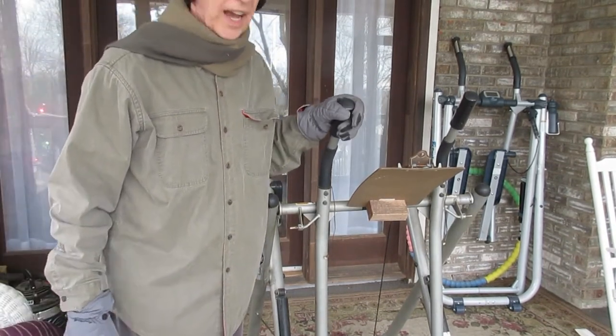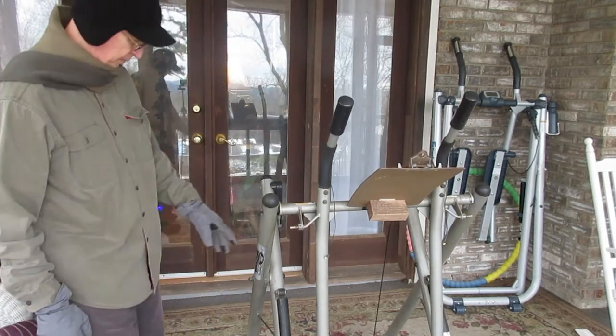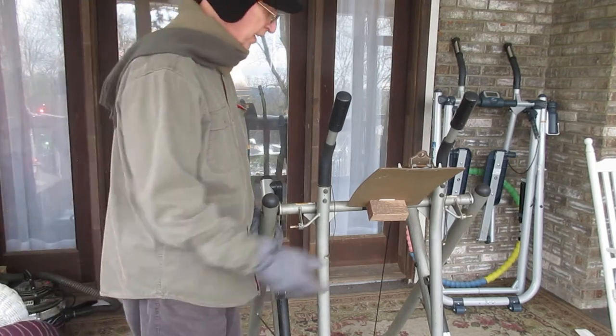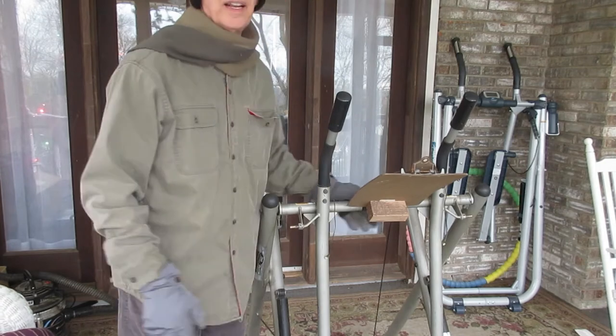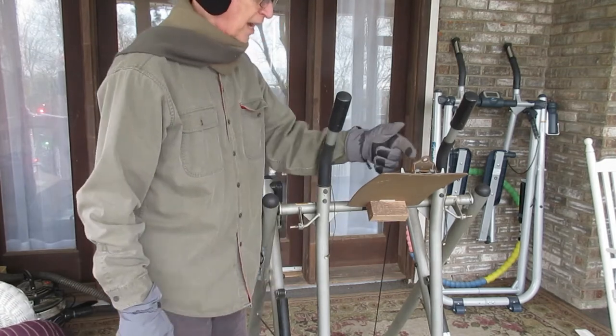This is the larger size gazelle. It is a freestyle. It's got this little thing hooked on it so I can put papers here that I can read while I'm exercising, or put my timer there.